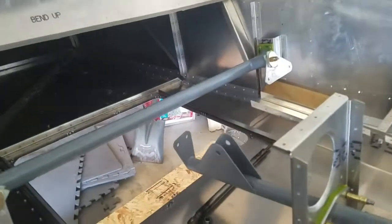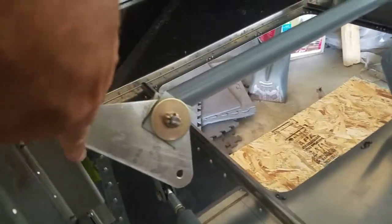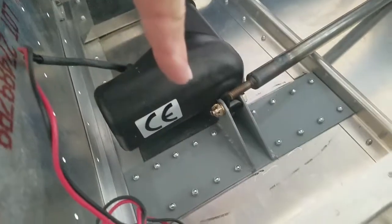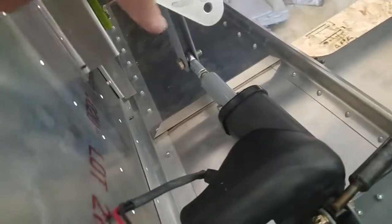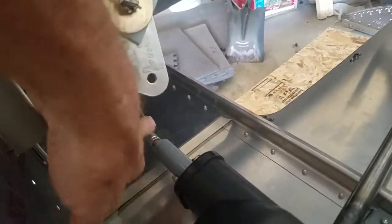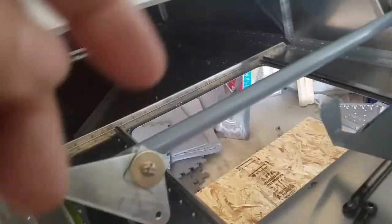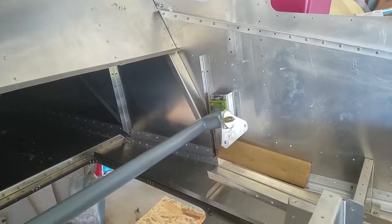Today I have these bell cranks installed for the mixer. I have the flap motor permanently installed with the exception of one bolt back here. I can't adjust this arm — this rod end right here — until I build the flaps, the flapperons for the wings. So that'll just be there for now, but I have that installed on both sides.